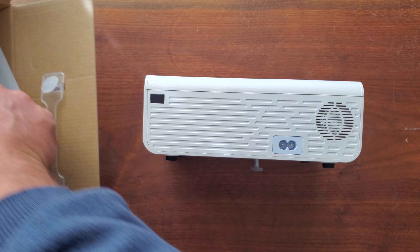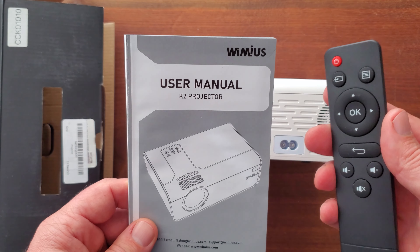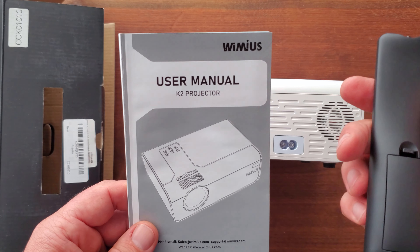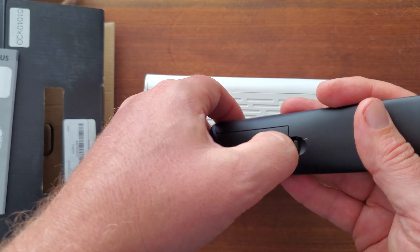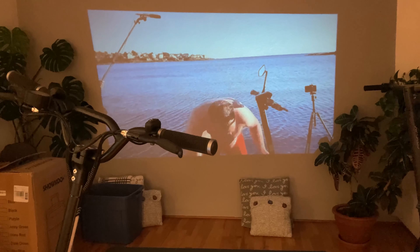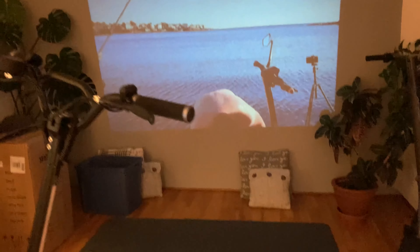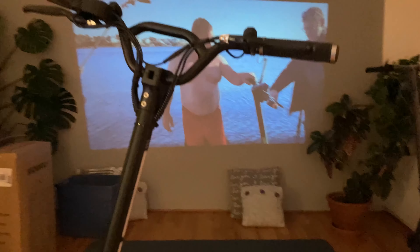Also inside the box is a full user manual and a little remote control. What's really nice about this is it just takes two AAA batteries inside. That worked out really well for me on my testing — you're going to see some footage of me testing it right now. Also in the box, of course, comes the power cable itself with a little cleaning cloth.